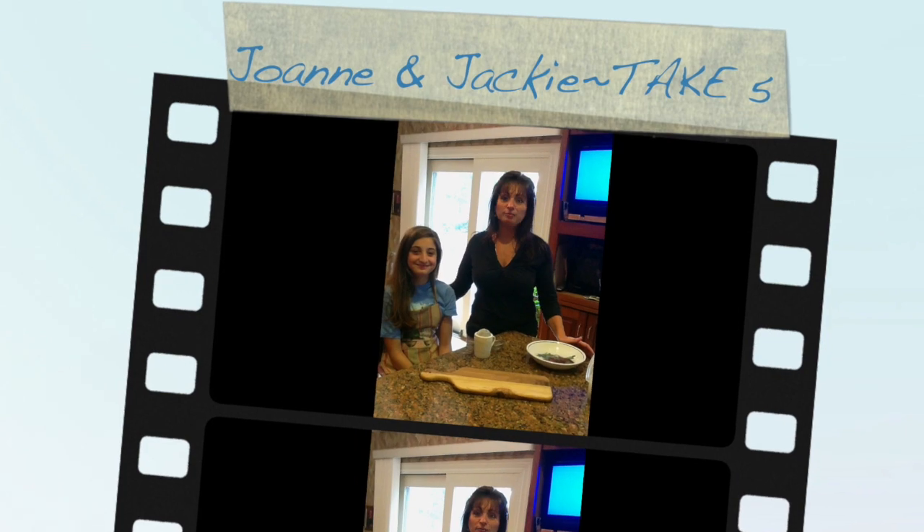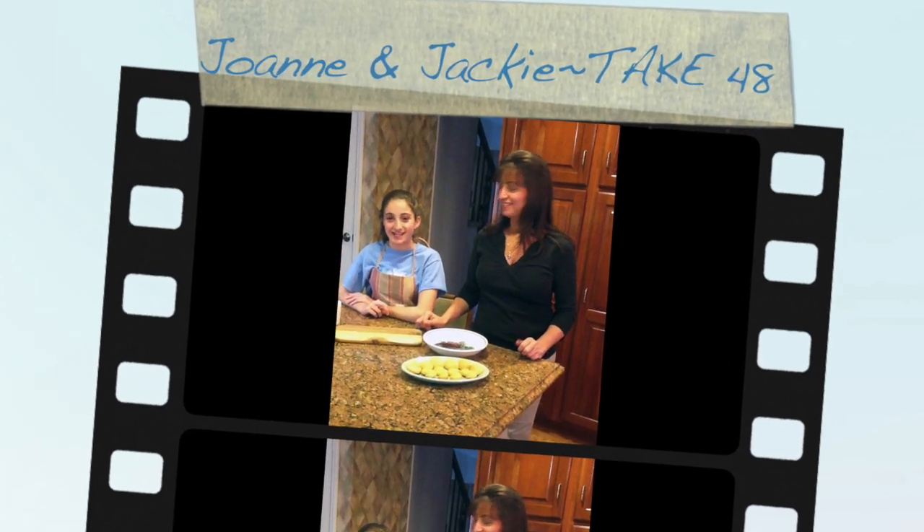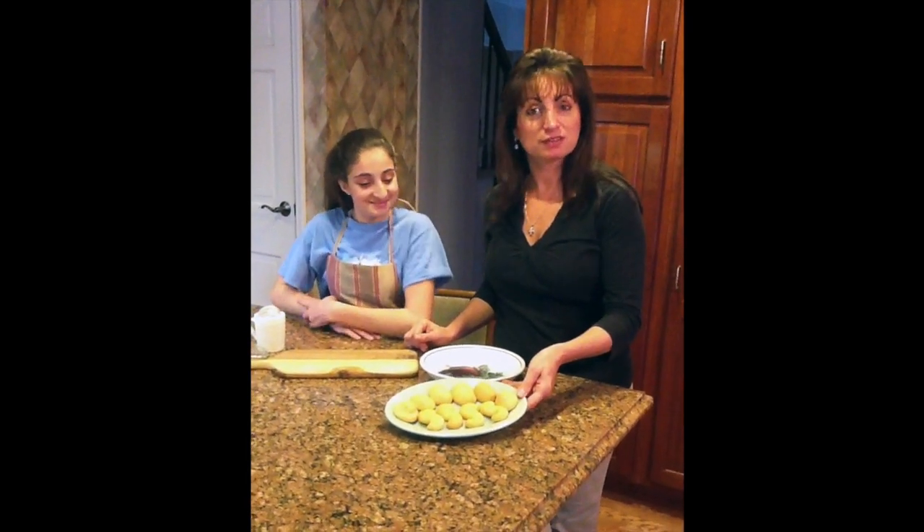Hi, I'm Joanne. And I'm Jackie, and we're with Kukla's Cuisina. Today, we're going to demonstrate for you how we dust and powder our curampieras.